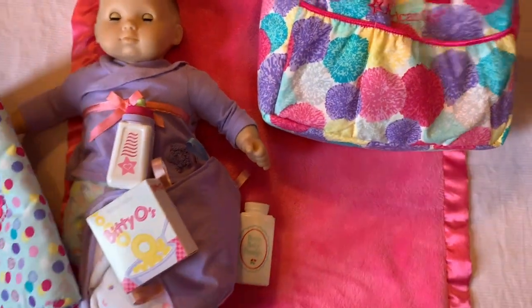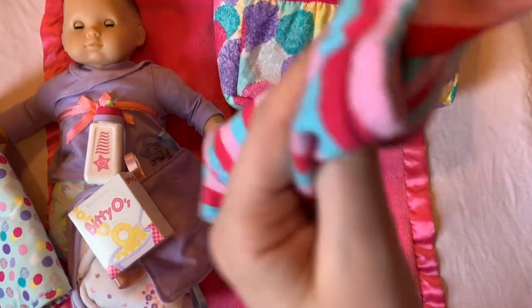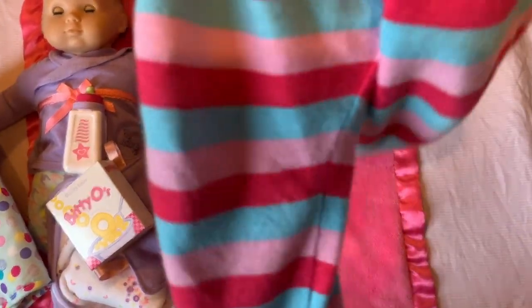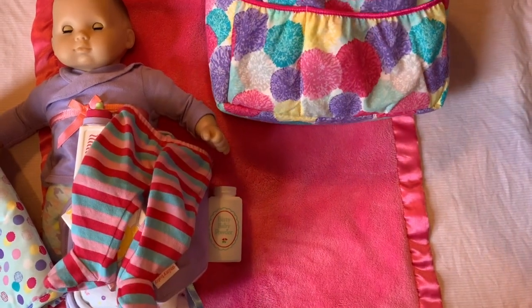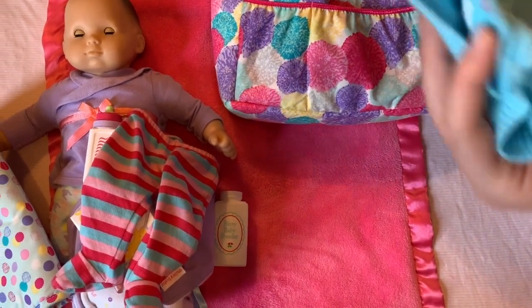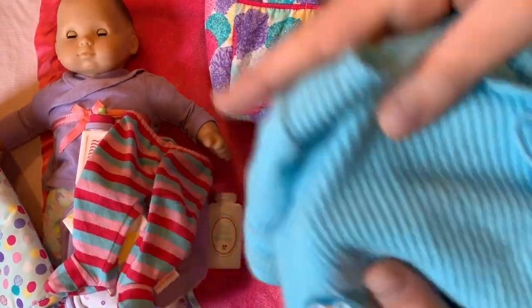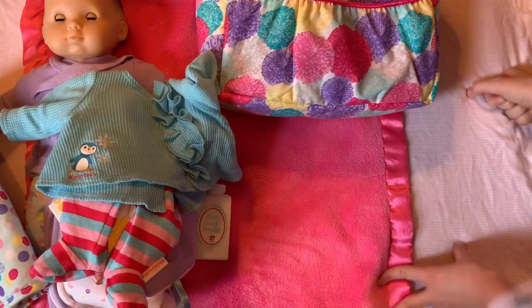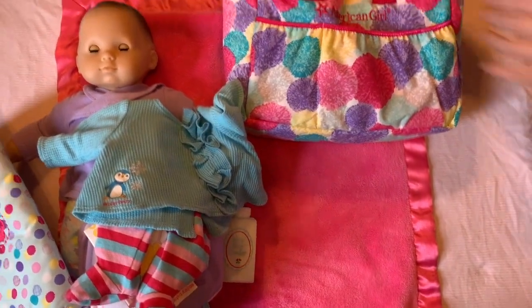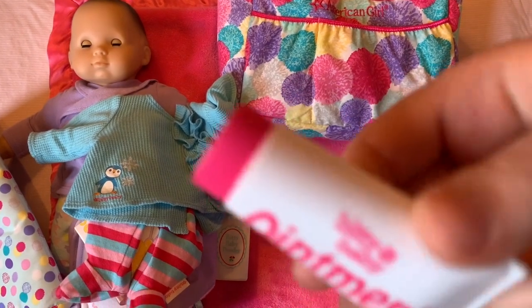These are her pants — always useful to have an extra outfit. And here's the shirt. You used to kind of use it as sort of like a pajama-type thing. They're cute — wintry with a little penguin on them.